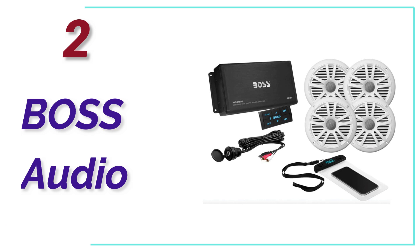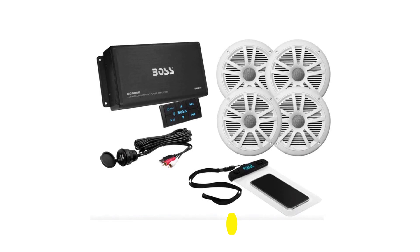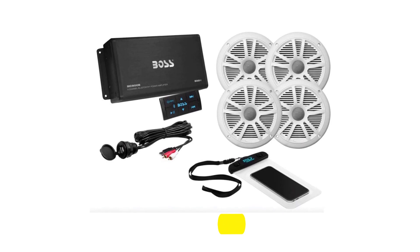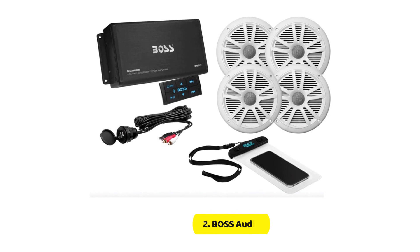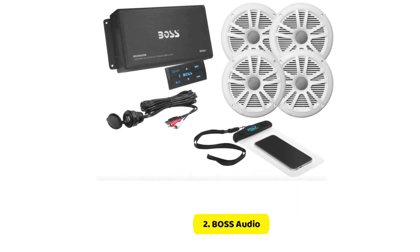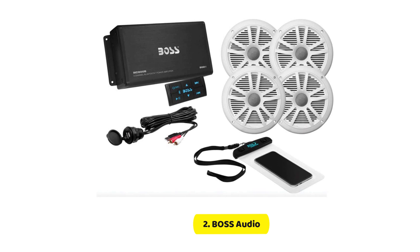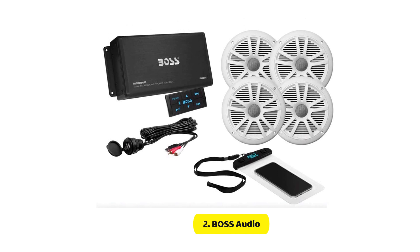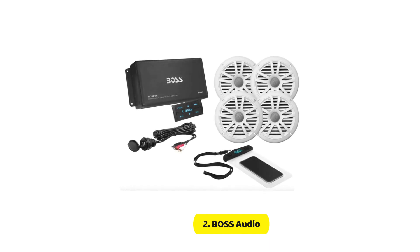Number 2 in our list, Boss Audio. The Boss Audio MC900B Extreme Series is a high-performing 4-channel marine-grade amplifier designed for use in boats, cars, and ATVs. It delivers a maximum of 500 watts of power at 4 ohms and 94 watts RMS at 4 ohms. One of its most impressive features is its Bluetooth capability, meaning you don't need a head unit to enjoy your music. The included Bluetooth remote lets you stream directly from your device, using apps like Spotify and Pandora.